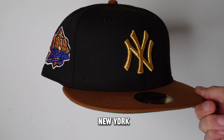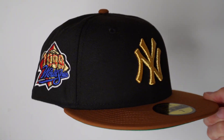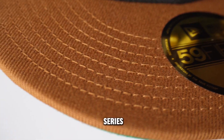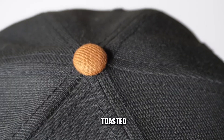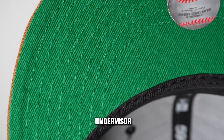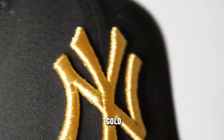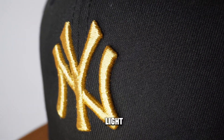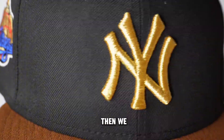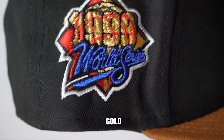First hat we got is this New York Yankees. It's got a black dome. It's got the 1999 World Series side patch, toasted peanut brim, and a toasted peanut button. It's got a good green under visor. And then it has the metallic gold NY logo just dancing in the light.